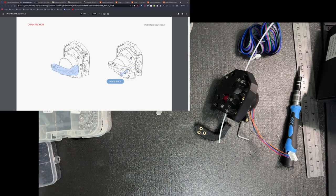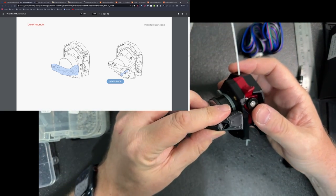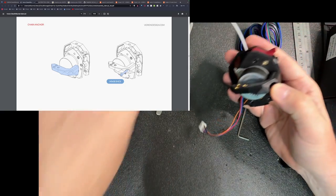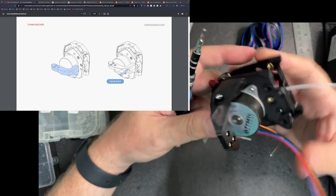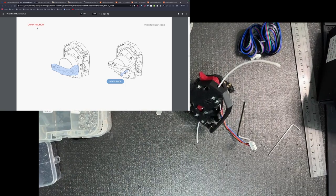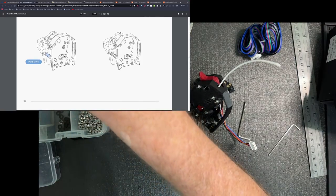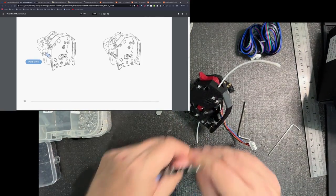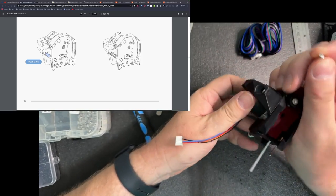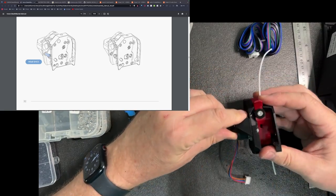That's looking really good. The next step, I'm going to install the chain anchor. In my case, I don't actually think I need this because I'm not going to put on the chain, but I'm going to install everything just to be on the safe side. And then I have another screw on the inside — that's an M3x8. I'll tighten this. So I have that piece tightened in pretty good.